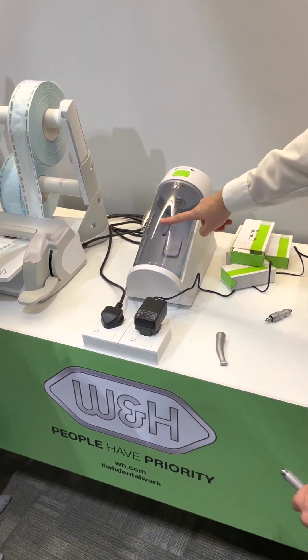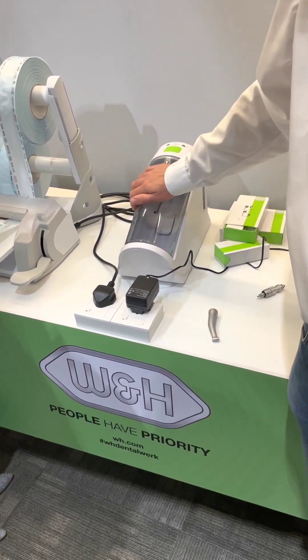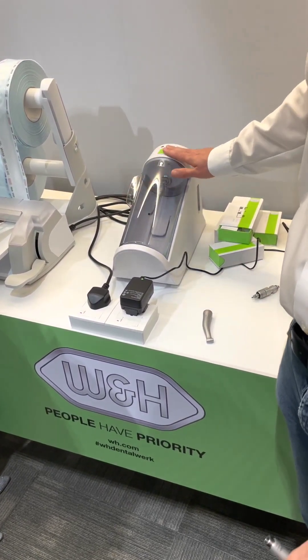Pay attention because this device does not have electricity and power supply, so pay attention to close the door properly. Otherwise, the device works in any case.